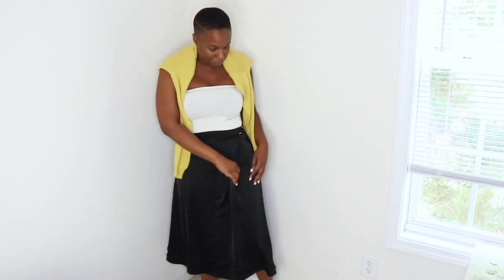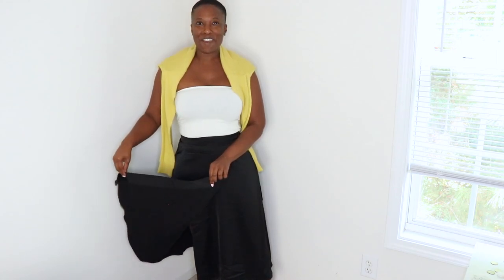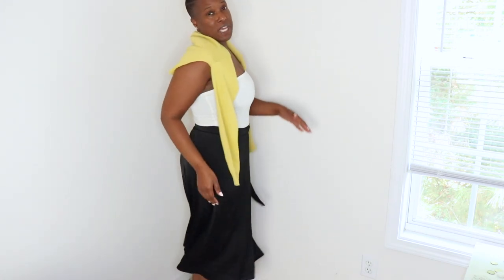This one I have on is a simple black wrap satin skirt. I like this one because it gives me more movement when I'm walking. It looks really good when you have on some heels. Before I get into my collection of skirts, I just want to show you how you can style a slip skirt.